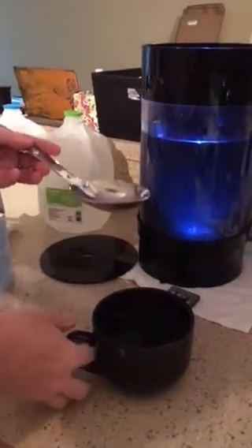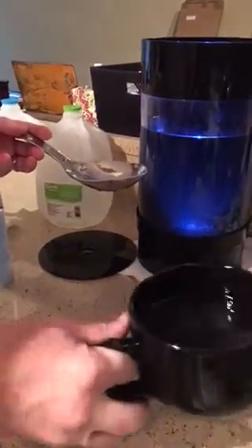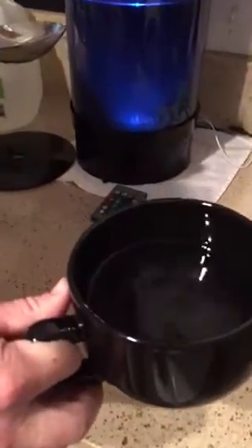What I do is I use this ladle, and I ladle the jellyfish into this cup with some tank water. They're perfectly fine.